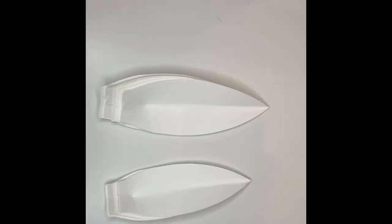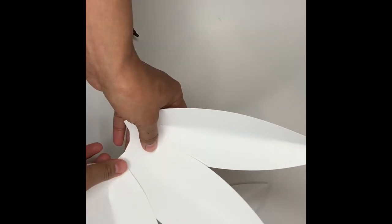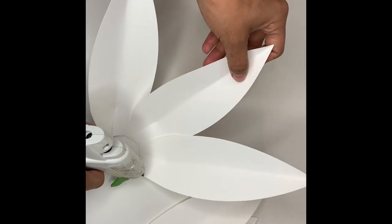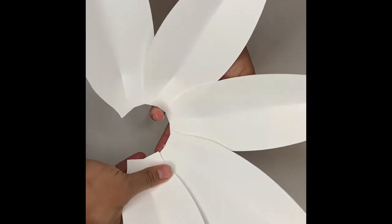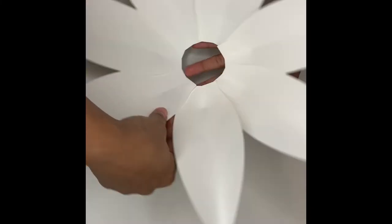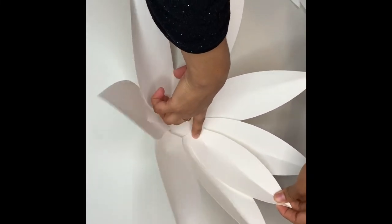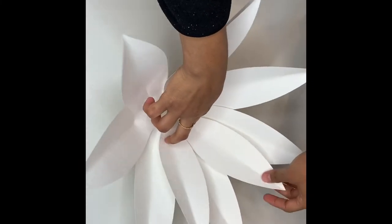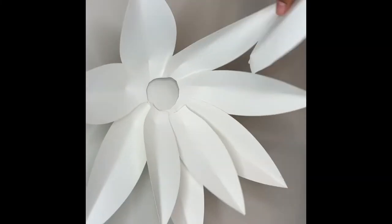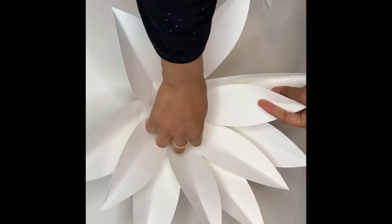Grab all the petals, fold them in half, then take your hot glue and attach them all together one by one. Put some hot glue on the side and keep attaching until all seven petals are together. You can also draw this shape and cut it out. Take one end and attach it at the end, then take the other side and attach it to the top, placing it in the middle of the gap. Continue all the way around — look how cute it's turning out, it's pretty simple!